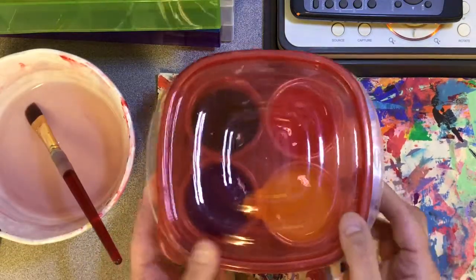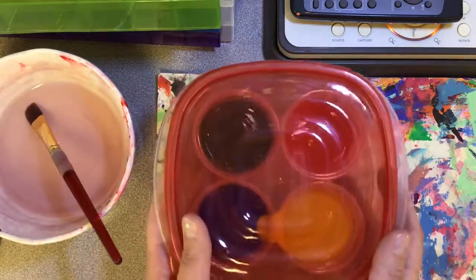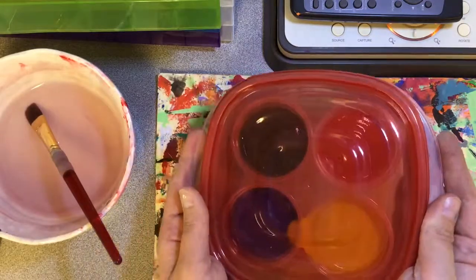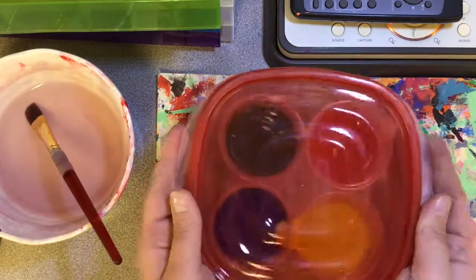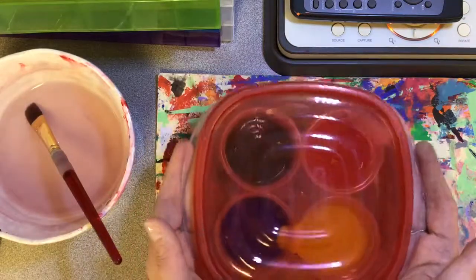The paint cups are in this little container. When you are holding this container, hold it like a lunch tray. Do not tip it from side to side or hold it sideways because the paint will spill. Hold it like a lunch tray.